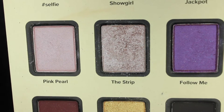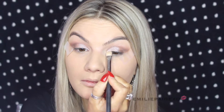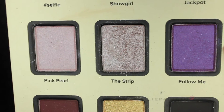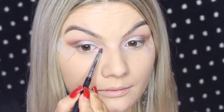Moving on to that beautiful lid shade, we're gonna take The Strip, which is a beautiful kind of glittery purple. We're gonna take a flat brush and pack that onto the center of the lid, gliding it into the smokiness so that it looks all blended. Moving on to the inner corner highlight, we're gonna take this beautiful pinky-purple shade called Pink Pearl and pop that into the inner crease. I'm also gliding it onto the lid shade, connecting all the shadows together and making it look seamless and effortless.